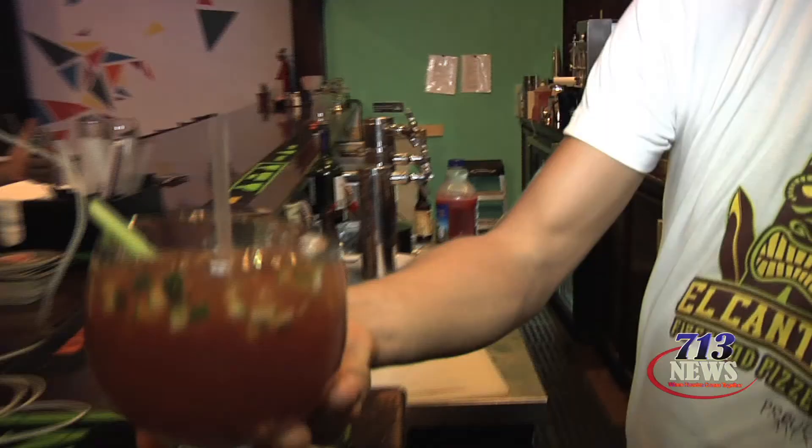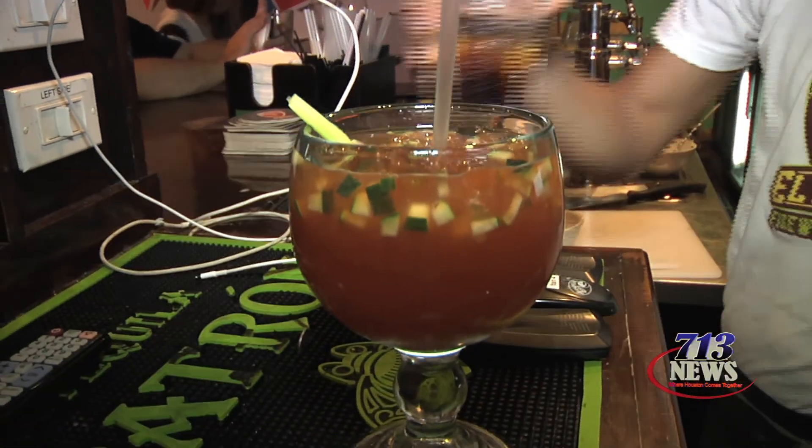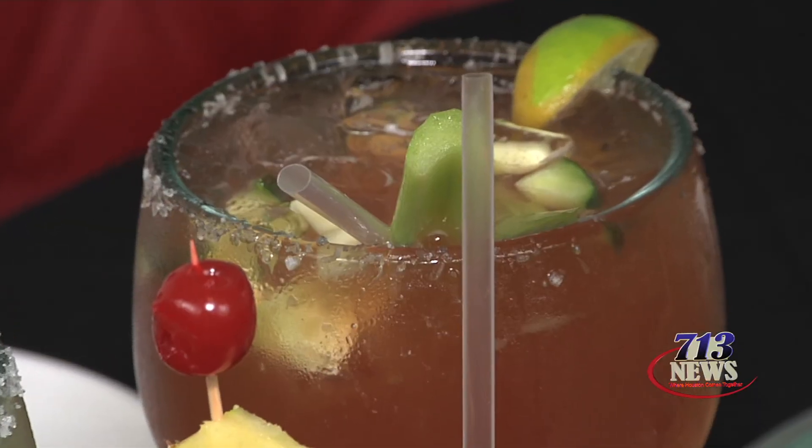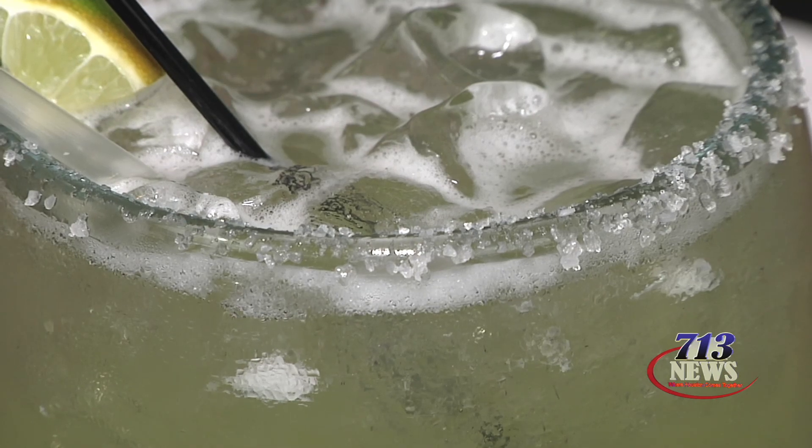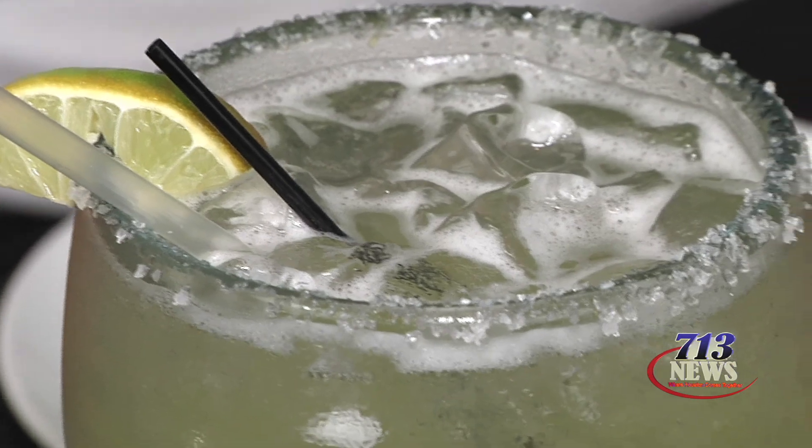with cucumber, lime, salt, spices, and beer. It tastes really good and it's really refreshing for the summer. This is a classical margarita — we have our house recipe of margarita.